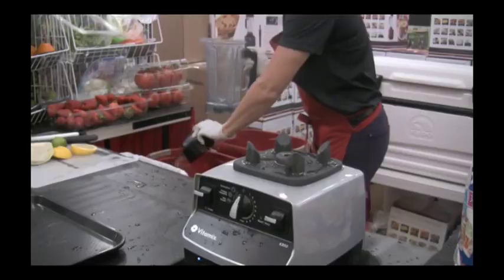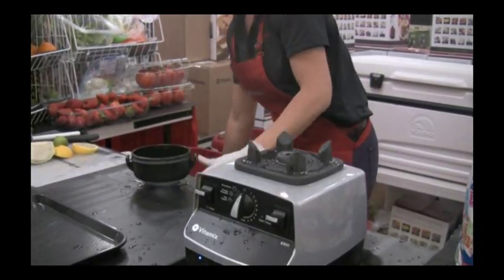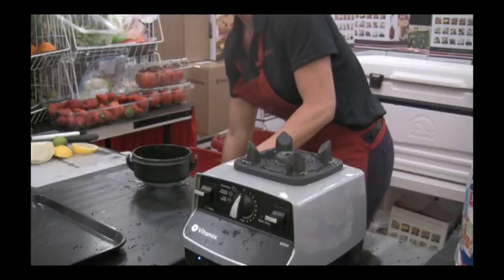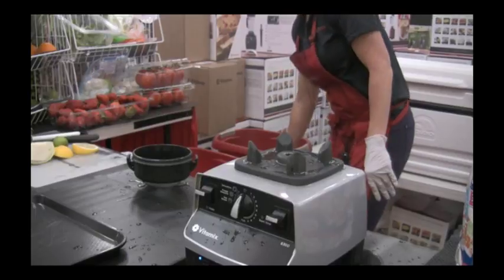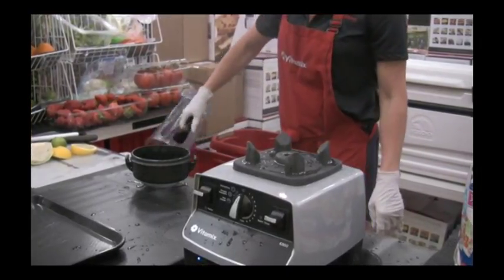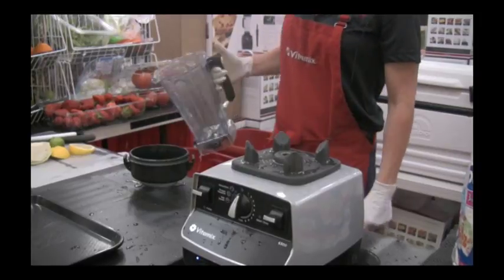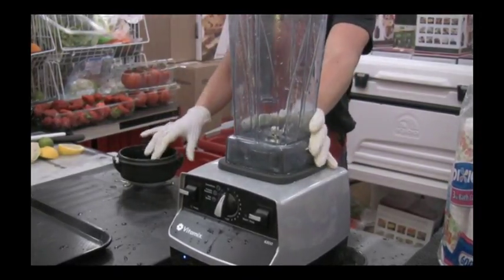Commercially we're used in over 100,000 different locations — Smoothie King, Jamba Juice, Planet Smoothie, Starbucks, Dairy Queen, and McDonald's — believe it or not, the McFlurry machine is Vitamix. Also Taco Mac, Carnival Cruise Line, bars and restaurants use us for whole fruit margaritas and daiquiris. Chefs of course use us — if you watch Iron Chef or Rachael Ray, you'll see the Vitamix.